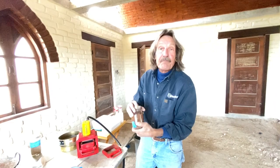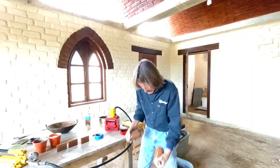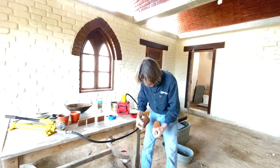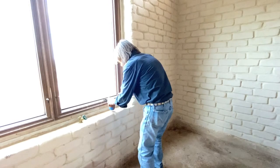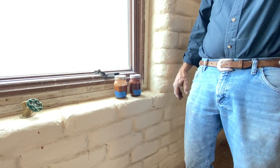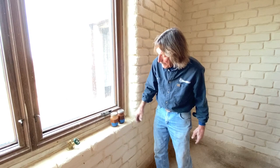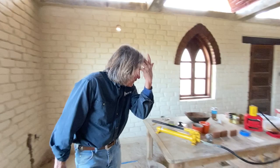We're going to fill this with water and then shake it until all the particles are suspended in the water. We'll just set these over here somewhere where they won't be disturbed. We probably won't get a result on this today - it'll typically take at least overnight. Then we'll be able to see a line between the granules and the clay silt. So that's the jar test.